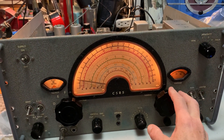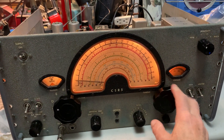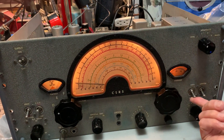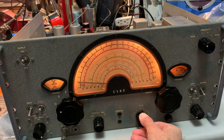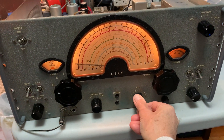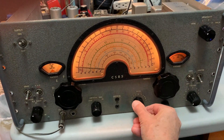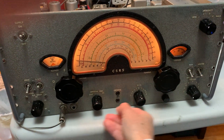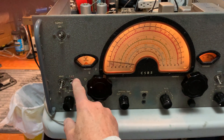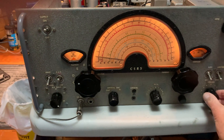BFO — need to turn the RF gain down a little bit for that to work properly. AGC is on at the moment, switch it off. It becomes distorted because it's overloading.